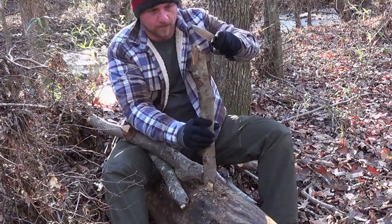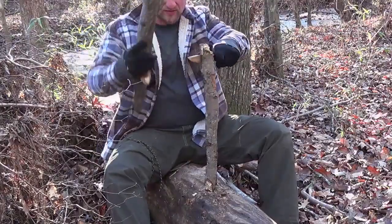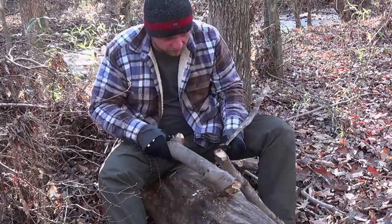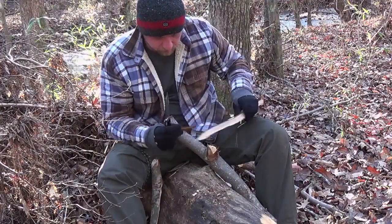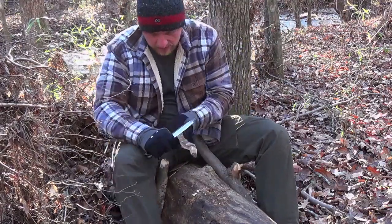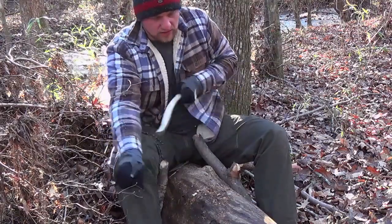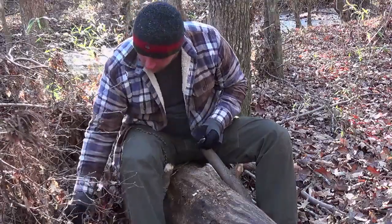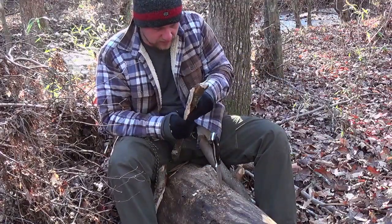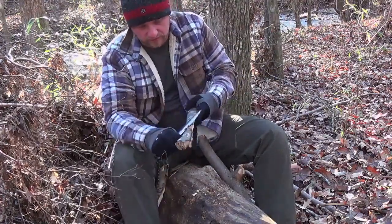I've had very good luck with the Bark River knives. The only one so far that wasn't really my speed was the Canadian Special — not because the blade performance wasn't awesome on it, but the finger grooves for me weren't overly comfortable. It's a personal thing. But every other knife I've had has been outstanding. The Aurora is one of my favorites. The Bravo One is outstanding. The Gunny was also very good. The Bushcrafter surprised me given the geometry, but it was awesome. Fox River so far has been very, very good.